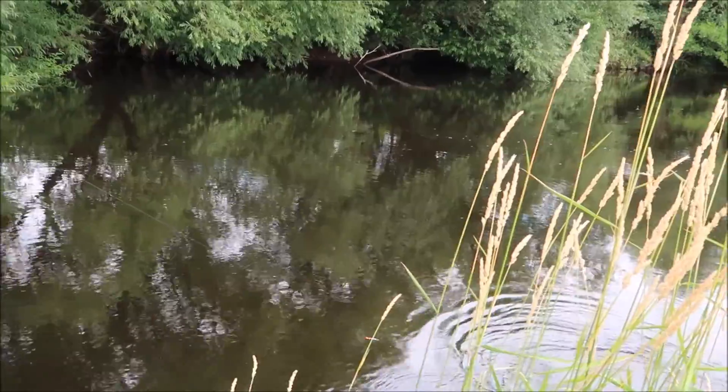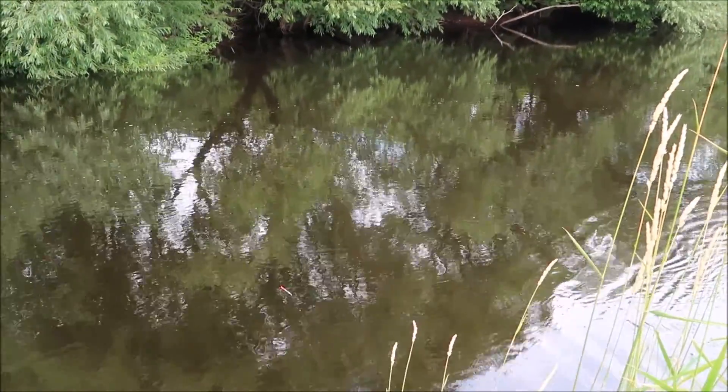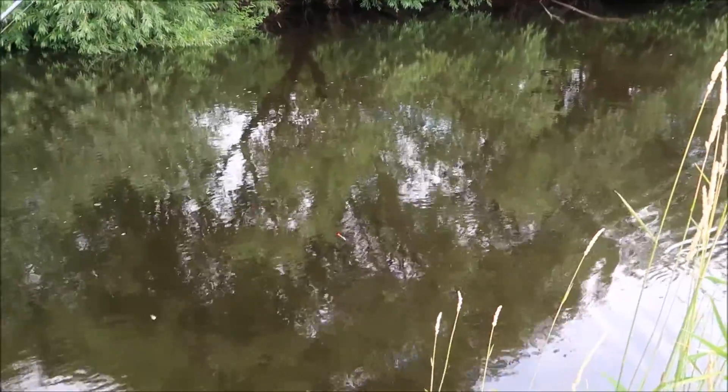I don't know what it is. It's a chub. Just wait, just wait Jack. Wow, it's a grayling! It's a grayling — big one.